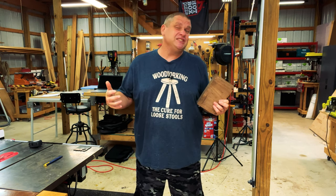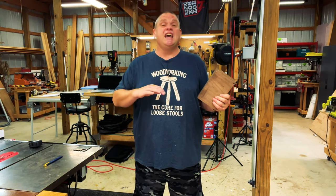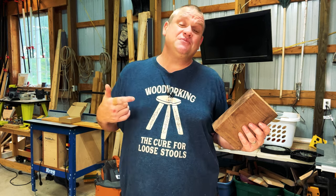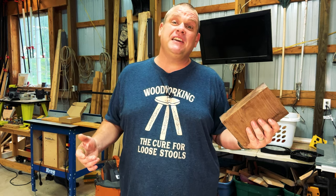I mentioned you need a piece of softwood at least five inches long, but I'd really like to try this with some hardwood. I've got a piece of scrap walnut here that we're going to attempt to use, and I have no idea if it's going to work. It may be a total failure, but if it does work with hardwood like this walnut, it's going to take this project to an entirely different level.